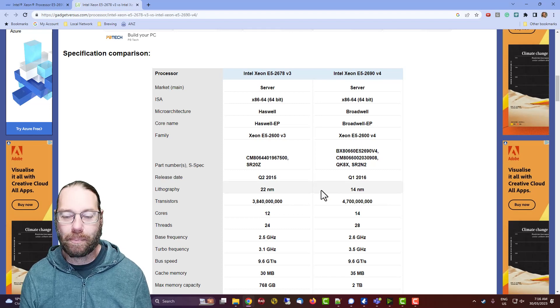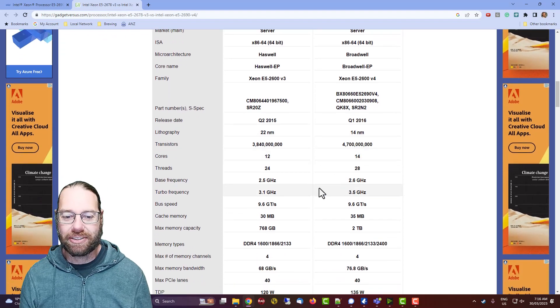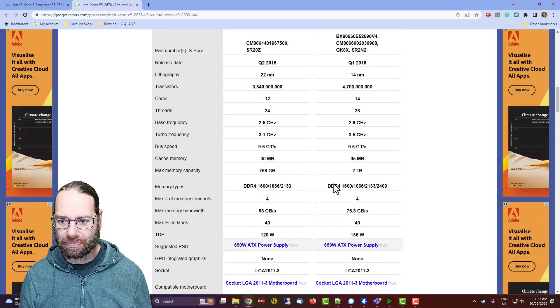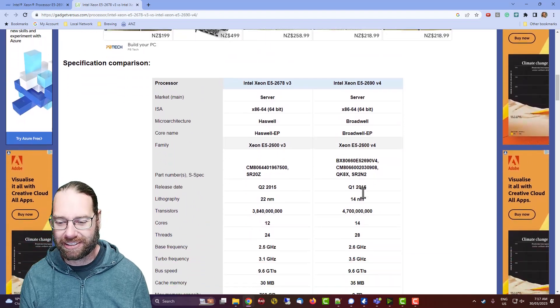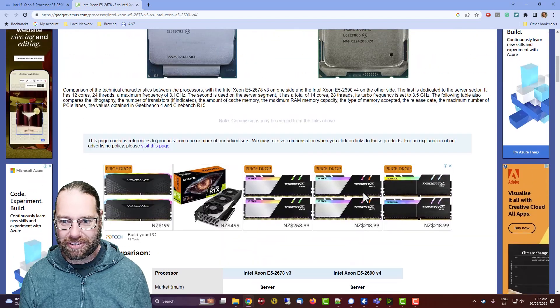It should be a bit more power efficient. I've also got a couple of extra cores, and the base and turbo frequencies are both higher on the new CPU. It also supports DDR 2400 as opposed to 2133, so I might get a bit of extra memory bandwidth out of it — at least without having to do anything crazy with overclocking. So that's the CPU.